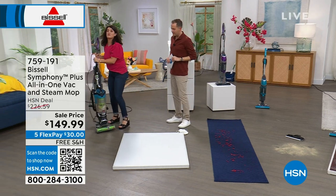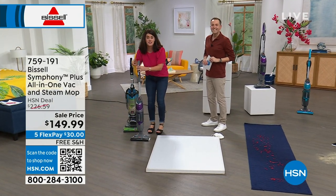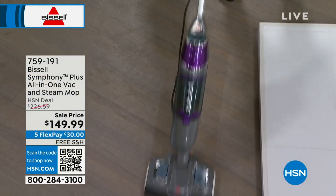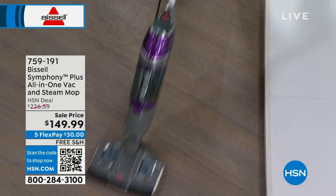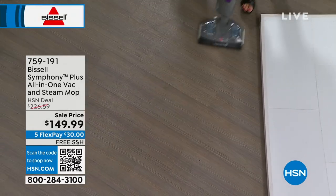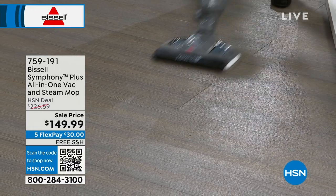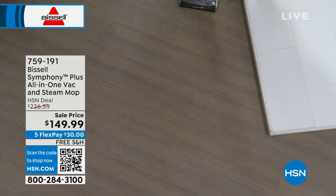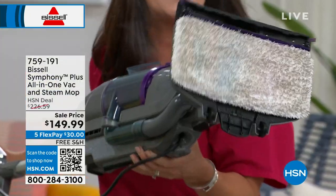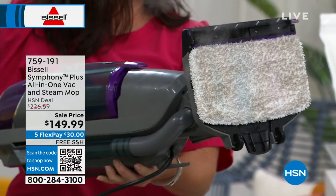This guy right here — Bissell makes good vacuums, but this is the Symphony Plus. I'm going to steam and vacuum here and just see what happens — I'll give it 10 seconds. If you don't think your floors are dirty and you don't mop or scrub, wait till you see what you can do. So I'm vacuuming and steaming, you're seeing the shine on the floor. Look at the dirt — that was just 10 seconds. Isn't that amazing? I honestly didn't think it was going to be that gross.